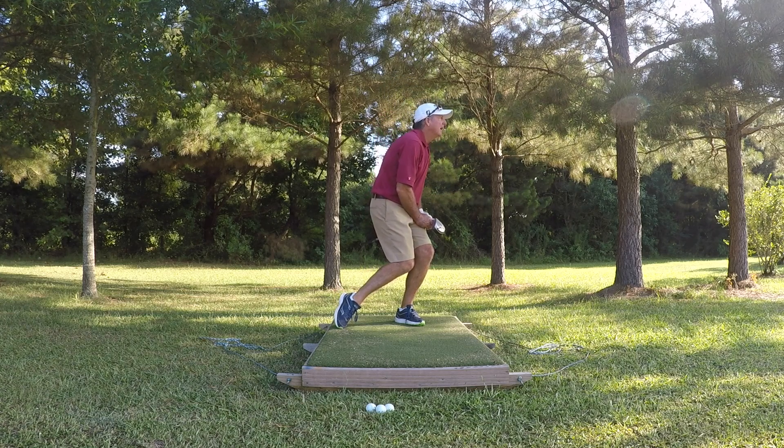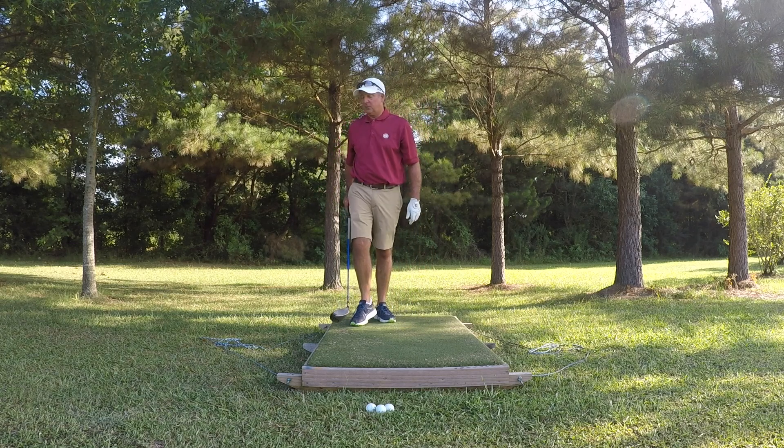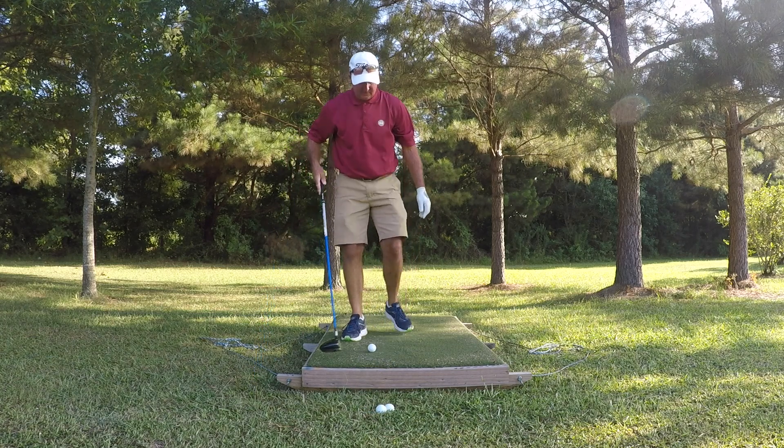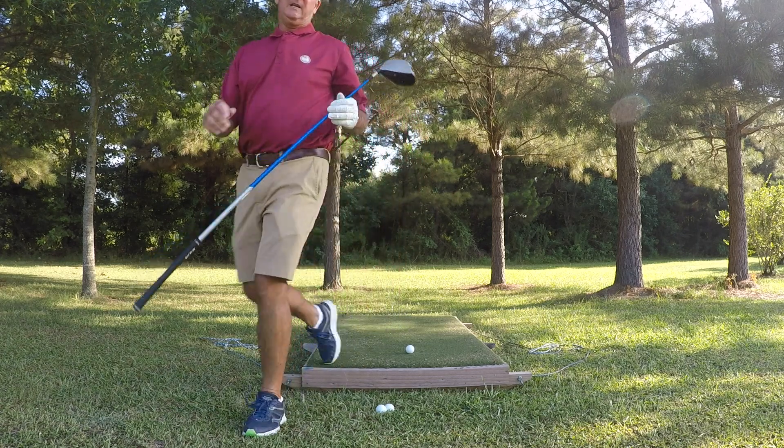Not bad. May have hit that a little farther than I wanted, but hit it good. I'm going to do another one here so you can see on this camera. I'm going to try to get this zoomed in.